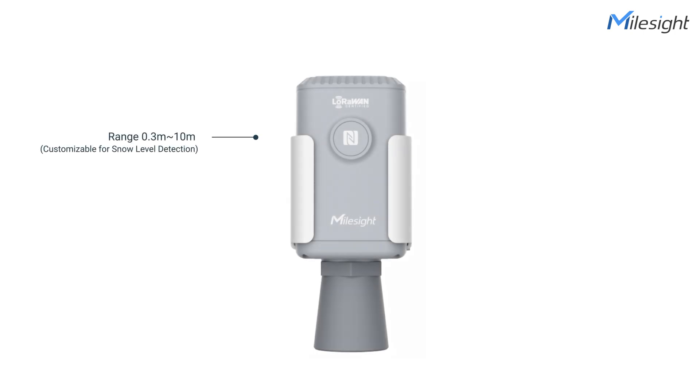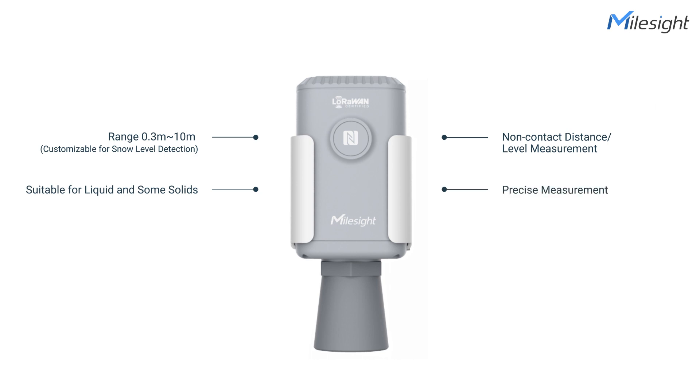With a measuring range from 0.3m to 10m, non-contact distance and level measurement, suitable for liquid and some solids, precise measurement, simple installation and operation, ratchet design for long-term use — this ultrasonic monitoring sensor is ideal for level and distance measurement in harsh environments.